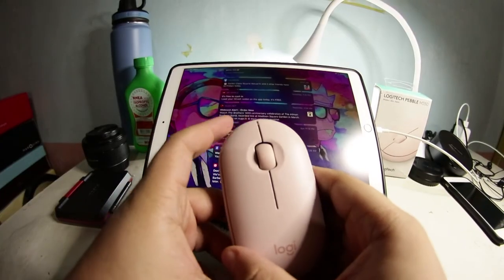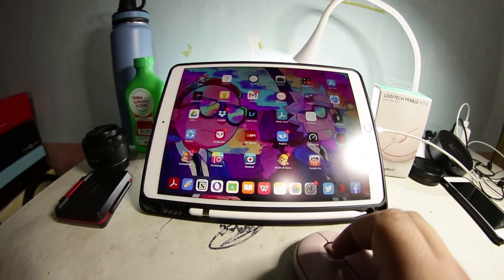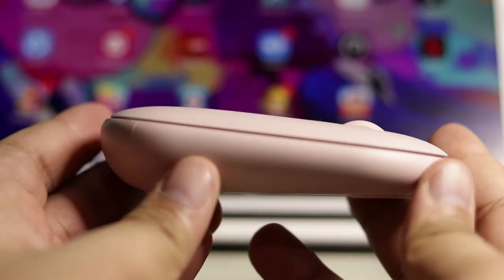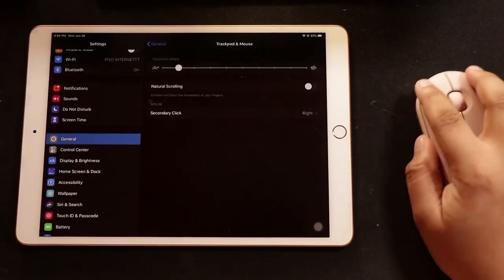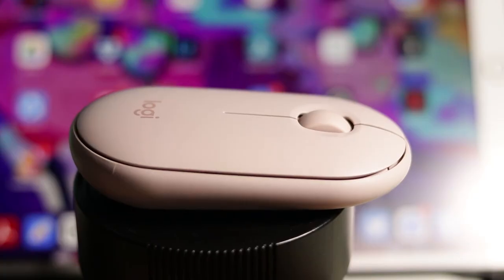I can say an iPad with this mouse can level the job of a laptop. Overall, the mouse is great. Although it has a flat design, it still gives comfort to your hand. The connectivity is good — I had no trouble connecting it to my iPad, and the lag is not that disturbing. I would definitely recommend this mouse.